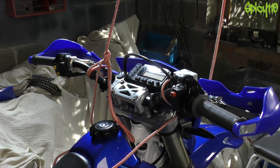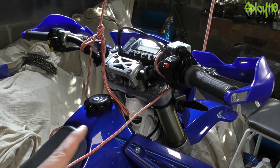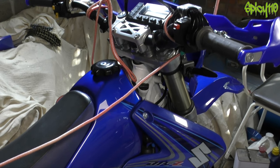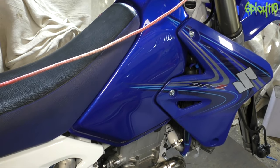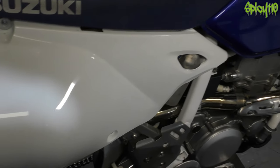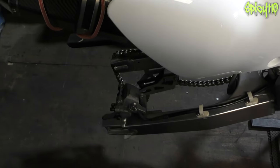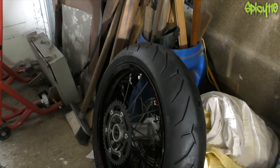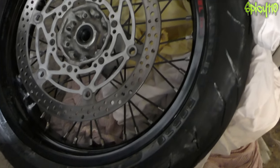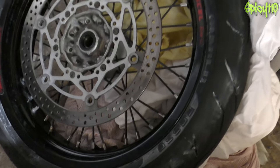Hey everybody, welcome to what is technically episode 30 of Restoration Z. Ignore the ropes, I'll explain that in a minute. I've taken this 2008 DRZ400SM and I have done an awful lot of work. We have no wheels on this bike, and the reason for that is I've got the new tyres on. These are some Rosso 2s that Pirelli thankfully gave me a little bit of a discount on to test them out.